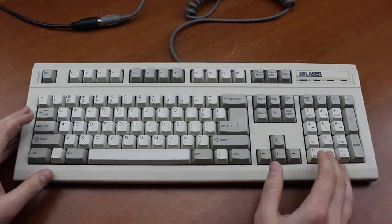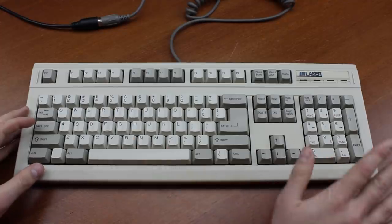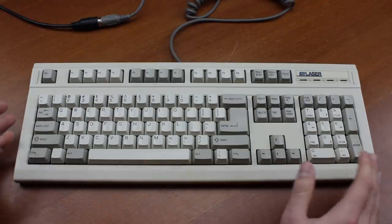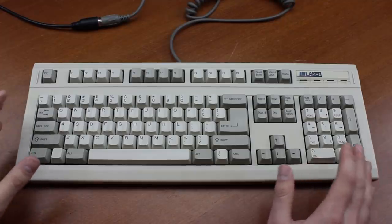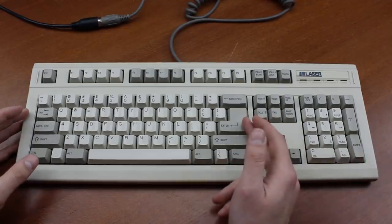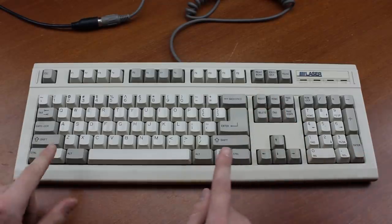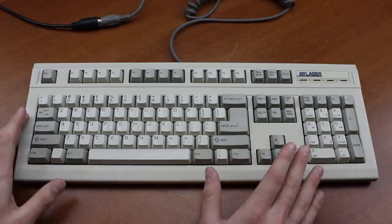I'm not actually sure what computer of theirs this keyboard belonged to, but considering it uses a full size, not too outlandish layout, and it was made in 1993, I'm guessing it'll be one of their later models. The layout is what I refer to as the Monterey layout, with a big ass enter, full size backspace, and these two keys betwixt the modifiers. This is an excellent layout in my opinion.